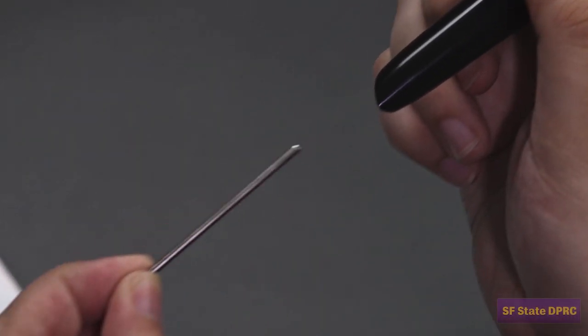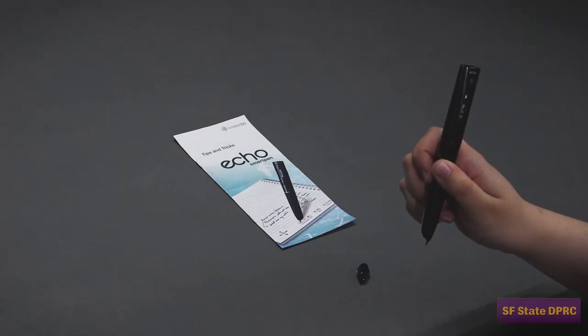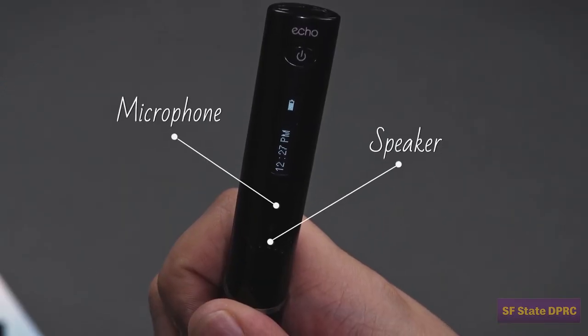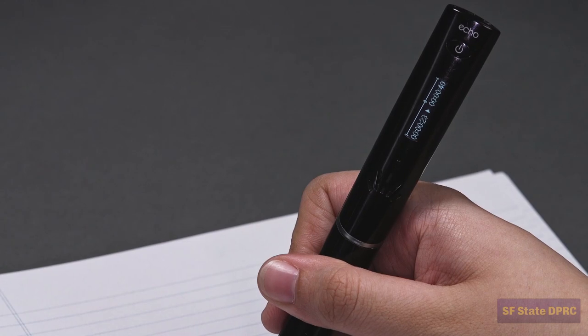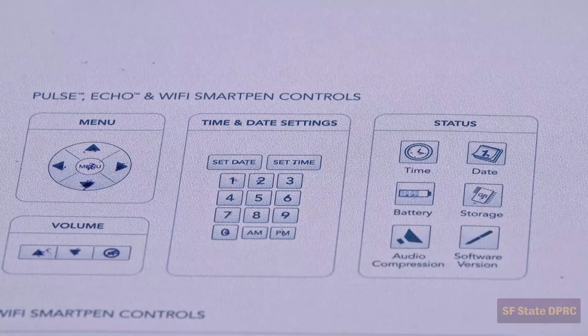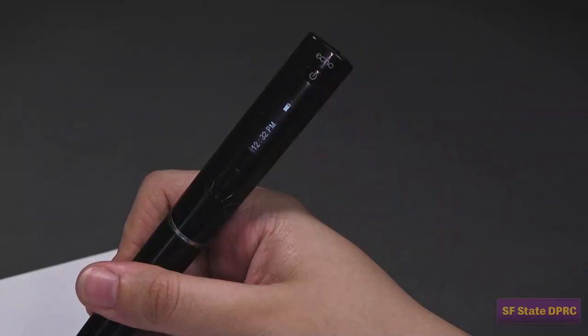A removable ink cartridge: the nib of the pen is a self-contained ink cartridge. When it runs dry, you can replace it with another. A microphone and speaker: at the center of the pen is a microphone, used to record the audio in your notes. Next to the microphone is a speaker, which can replay the audio of your recorded notes. A small OLED display helps you navigate the pen's menu and displays other important information about the pen's state, like the battery level.